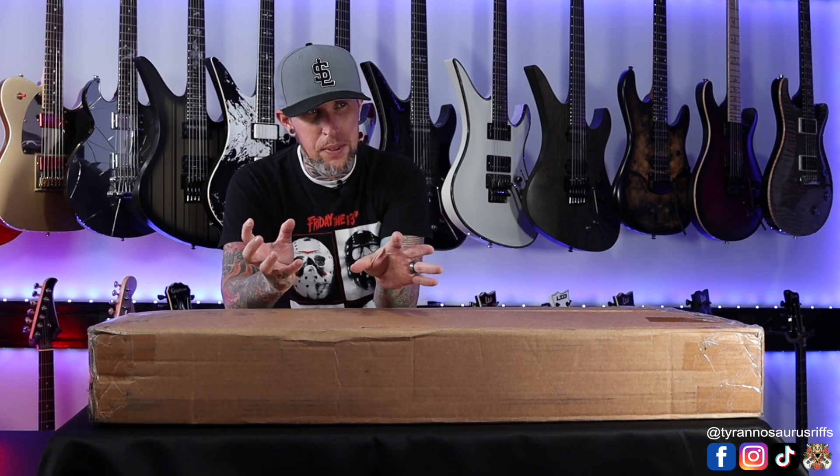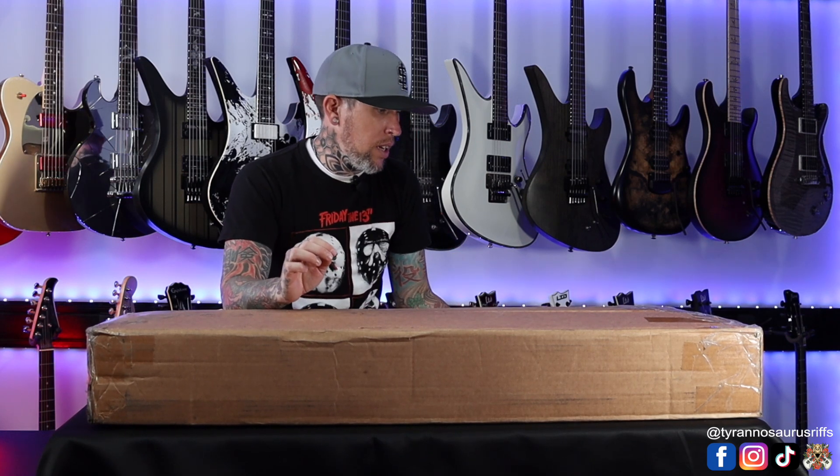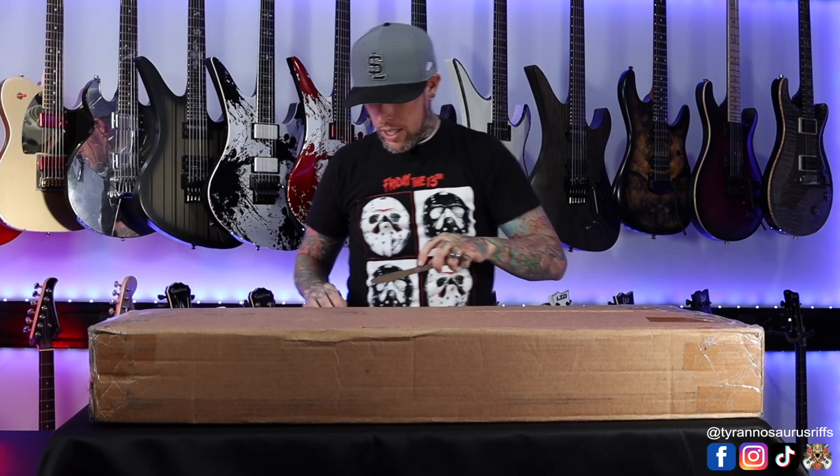Recently I've sold a ton of gear — had some guitars selling, sold a couple amps — and the room got a little bit emptier, so I bought a guitar that I've been wanting for quite a while. I didn't know exactly which model I was looking for, but let's get into this. Got my trusty butter knife and we're gonna cut open this extremely dirty box and see what we have.